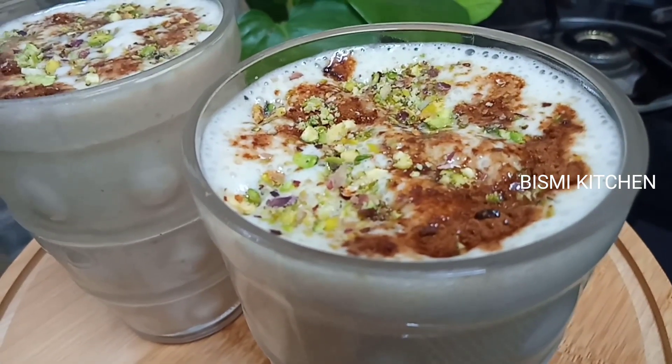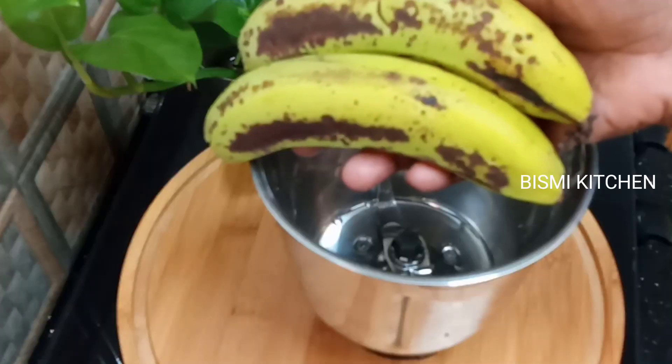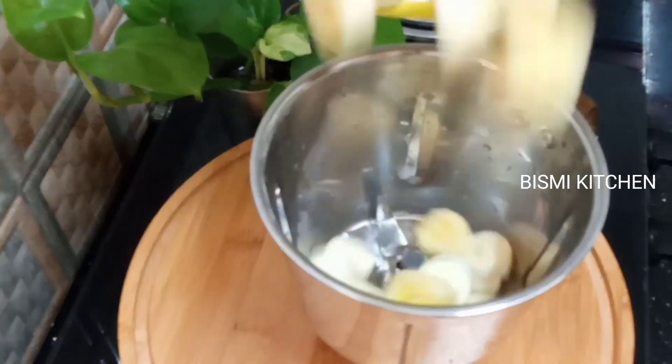You can add sugar. It's very simple. It's a good taste. You can add two Robster. You can add it in a mixer jar.